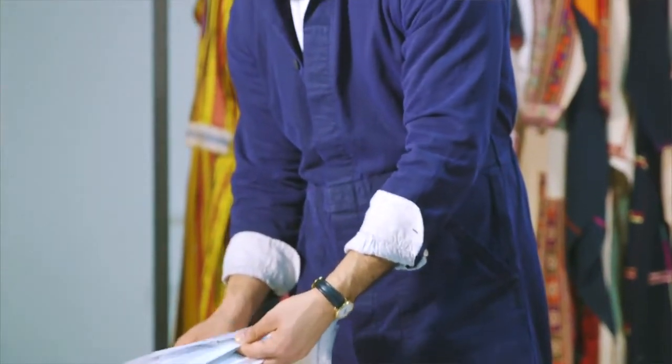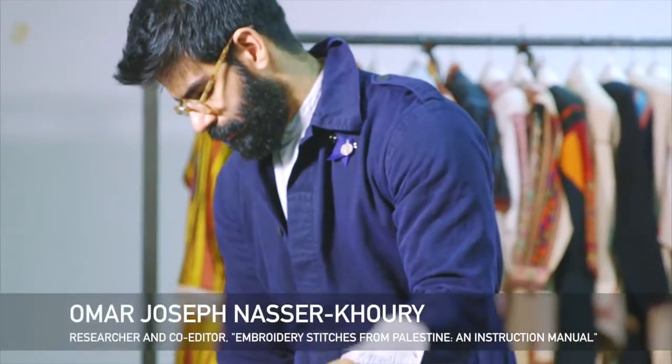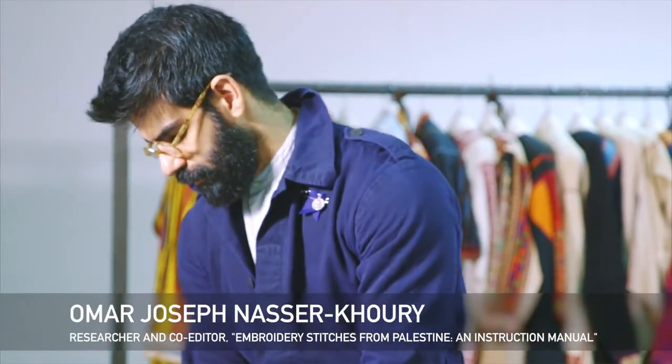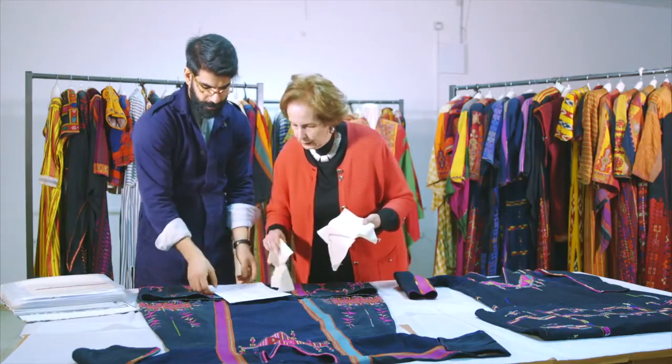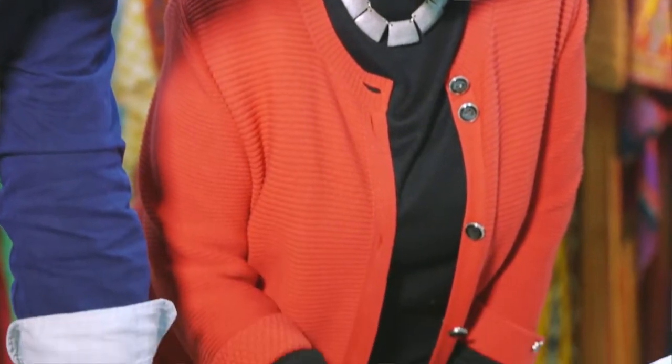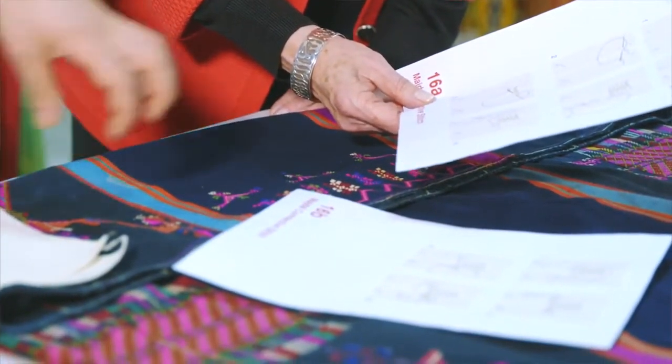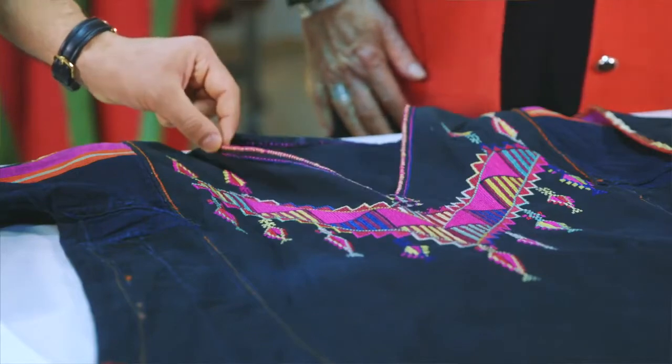We started looking at different stitches and thought that eventually we'll have little pamphlets or even a book to contain all these different finishing stitches — like the collar stitches, the sleeve stitches, or the little tassels that came with the dress. Finally, I got introduced to Sumbula and saw their wonderful work in connecting with embroiderers in Palestine.